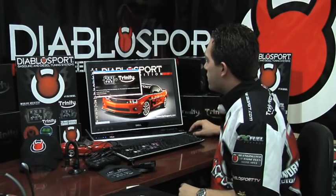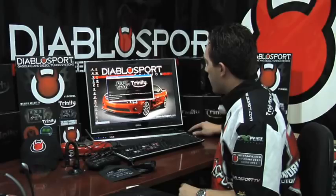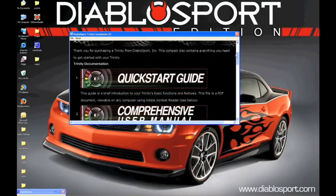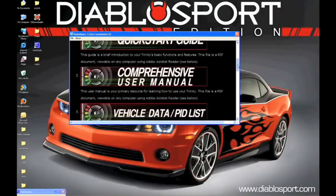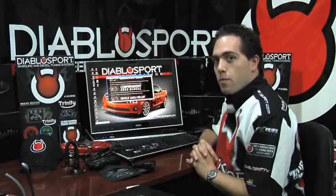Now that our software CD has come up on our screen, let's do a brief overview of what we're looking at here. If you scroll down, you'll see a first box that has your Quick Start Guide. This Quick Start Guide will walk you through the installation process on your vehicle. Scroll down a bit more and you will see your Comprehensive User Manual. This User Manual will cover everything from tuning, to diagnostics, to reading your trouble codes, and clearing your trouble codes. Pretty much anything your Trinity can do is covered in your Comprehensive User Manual.